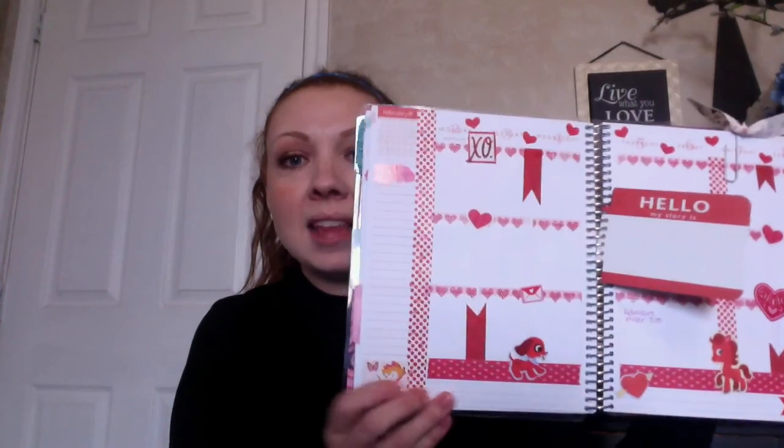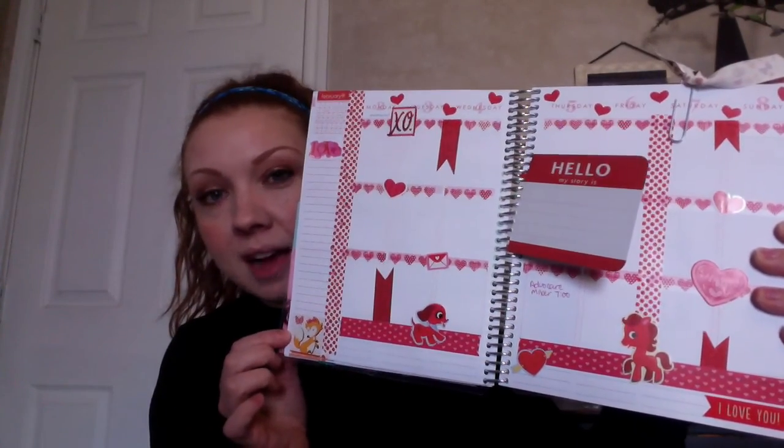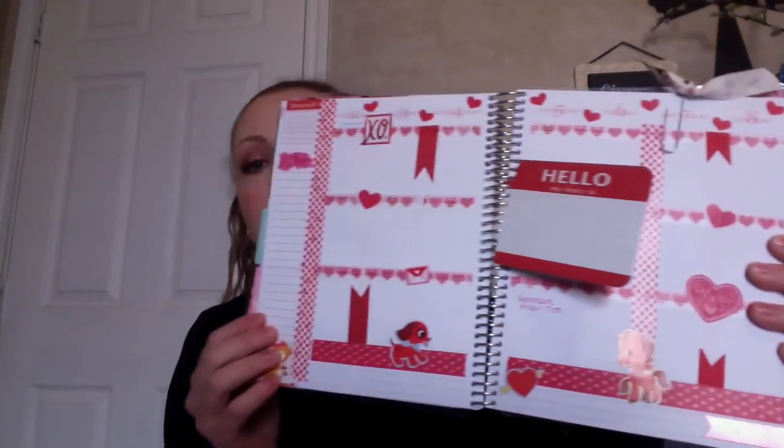I'll go ahead and go to the week of February the 2nd. That is coming up, so hopefully I can get this video out maybe Saturday the 31st. I'm not going to show you my month at a glance because I've already filled it in and I don't want you to see all my personal stuff. But I will show you this — I only used supplies that I got in that haul video and I absolutely love it.